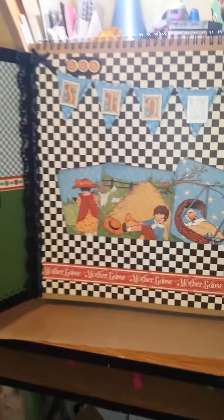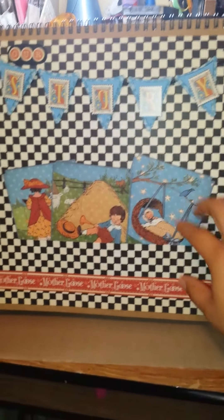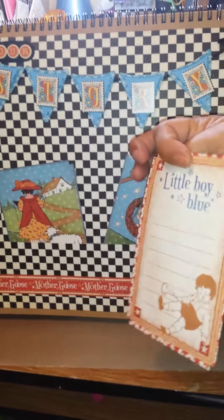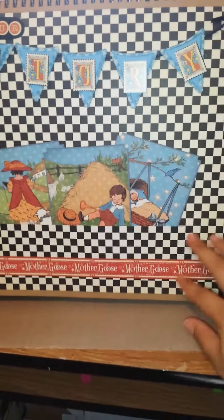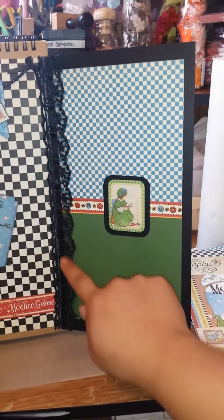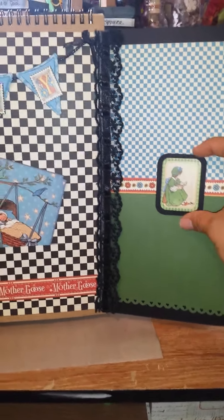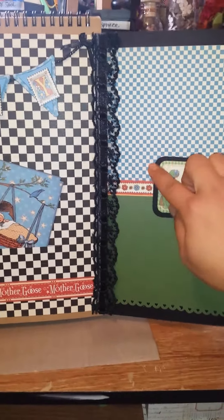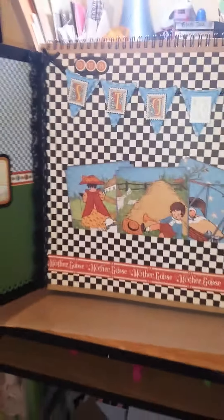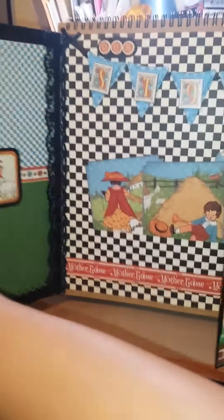When you open it, it says 'Our Story' and I just did some banners there and popped it up. This is another invisible pocket with some bigger tags from the collection. This is a sticker, and then I just laid some lace on the sides and did some simple mats. These are left up so when I put a picture in there it'll kind of look like it's part of the book. So that is that page.